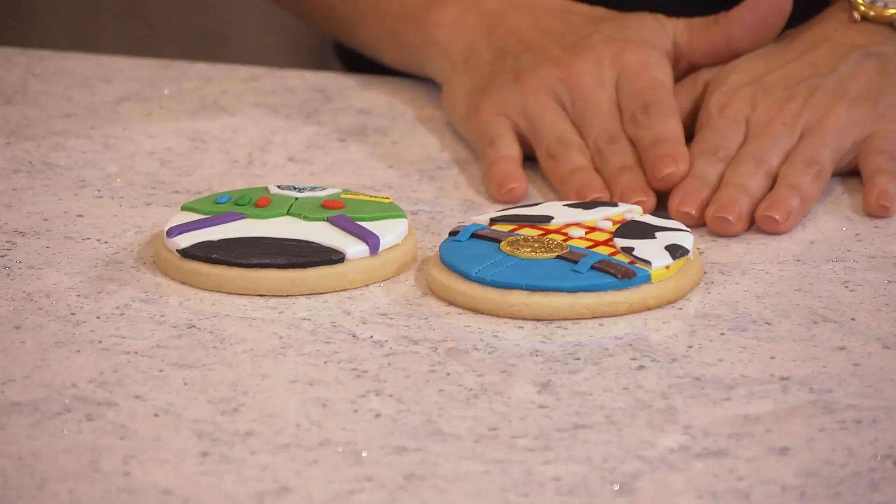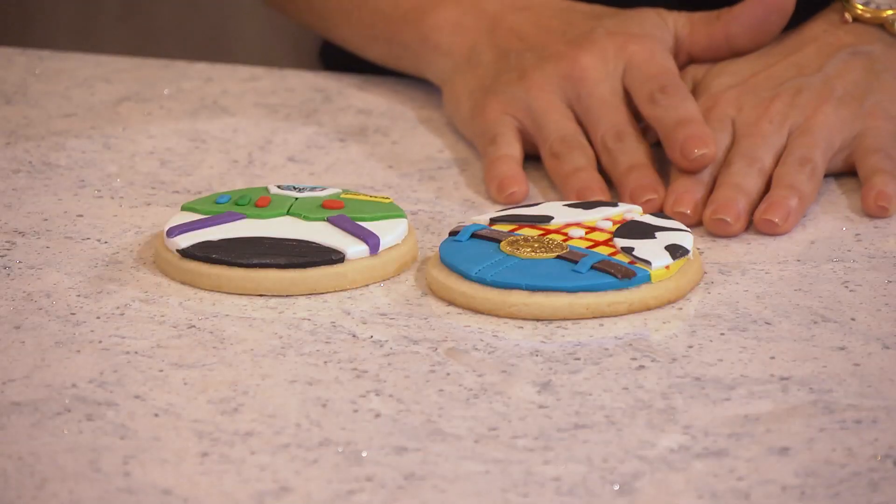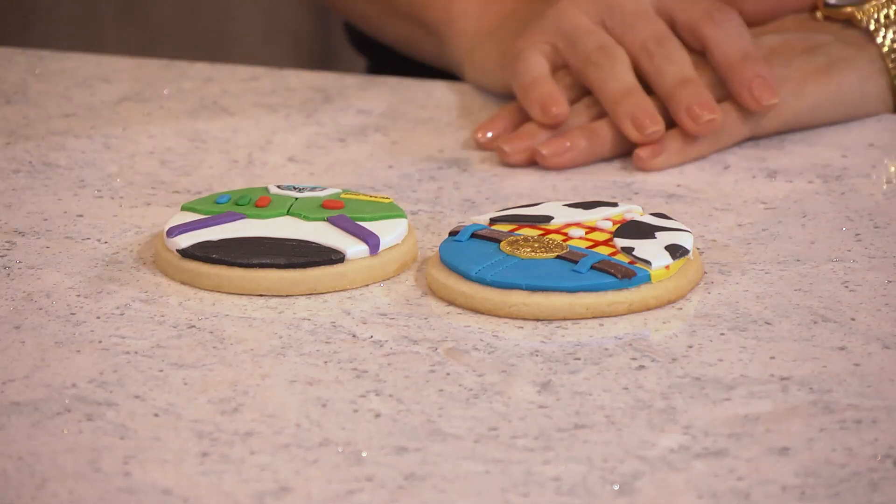Hi guys, I'm Sylvia and today I will show you how to decorate Toy Story cookies. This is going to be a two-part video. In the first part I will show you how to create Woody and in the second part I will show you how to decorate Buzz. So let's do it.